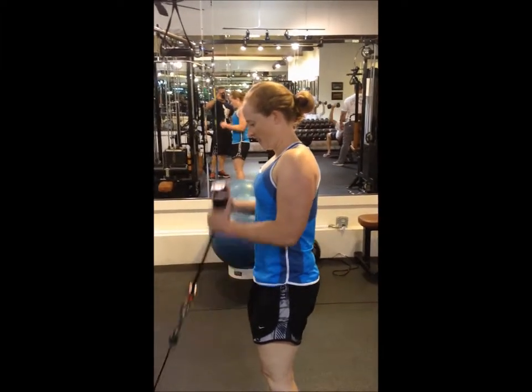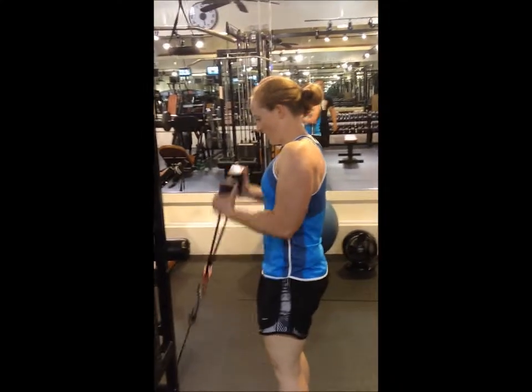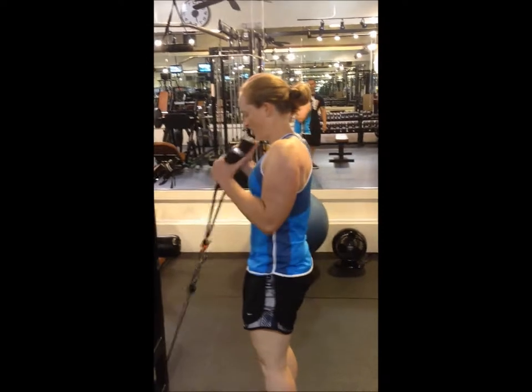I'm a firm believer in the power of the Dynepic Handle and how it's changed my physique. It's just the convenience, the activation of the extra stabilizers — that pulley system's brilliant.